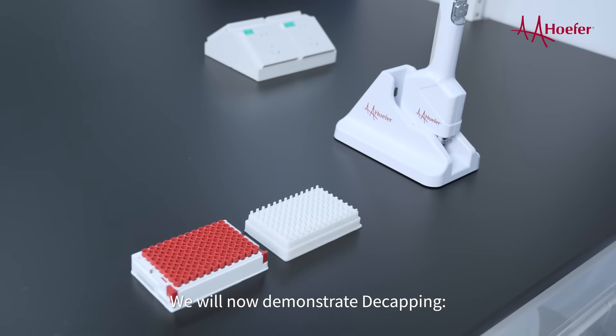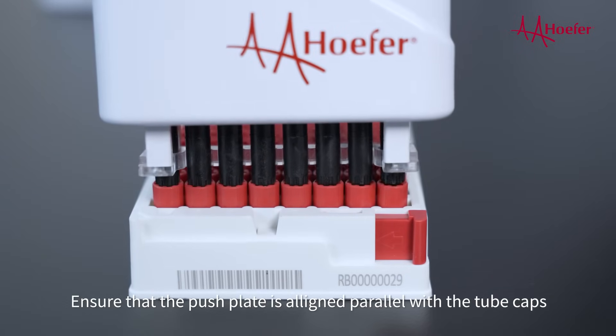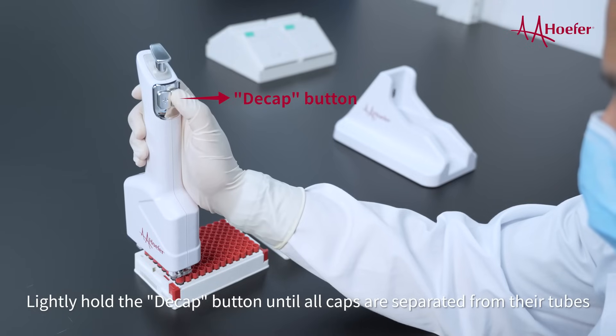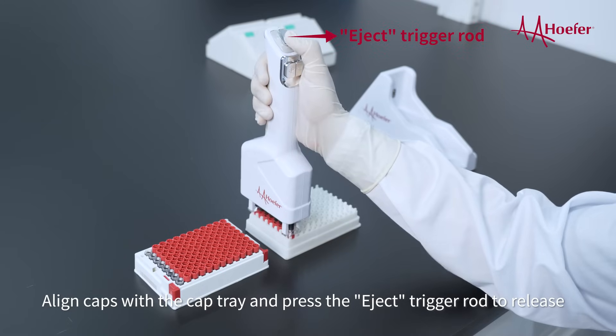We will now demonstrate decapping. Align the handheld cap with the row of tubes you wish to decap. Ensure that the push plate is aligned parallel with the tube caps. Lightly hold the decap button until all caps are separated from their tubes. Align caps with the cap tray and press the eject trigger rod to release.